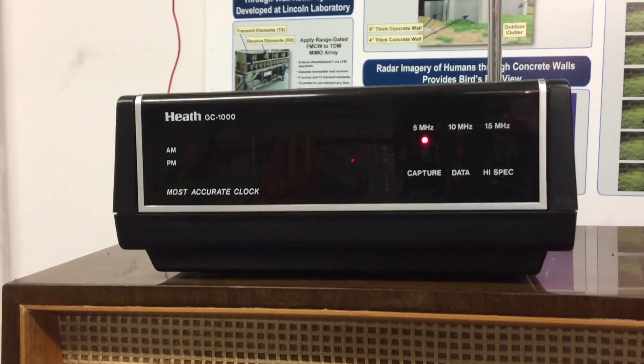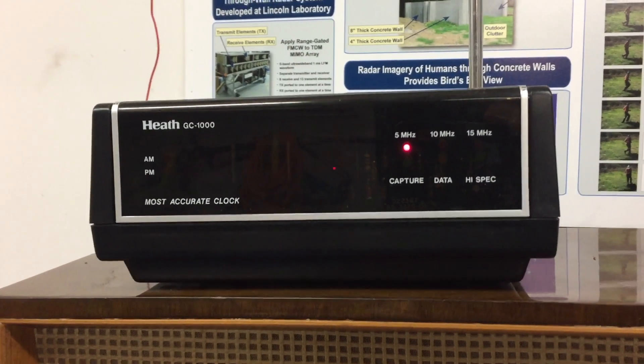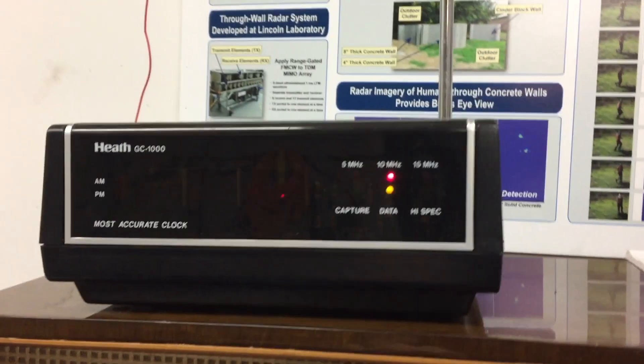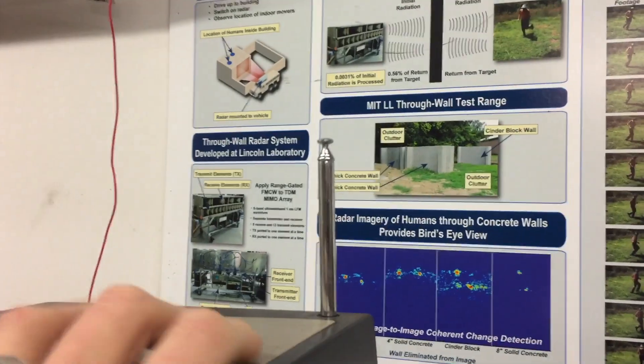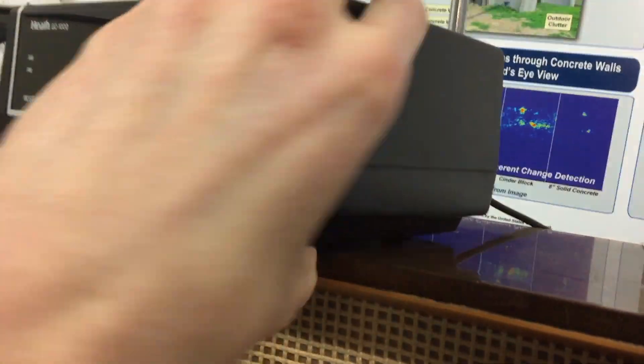And once it's locked, it's really cool — it actually displays hundredths of a second. It's got a signal right now. This antenna here does not work where I live; it's not enough. As you can see, I'm plugging into the external antenna. It's picking up a signal.